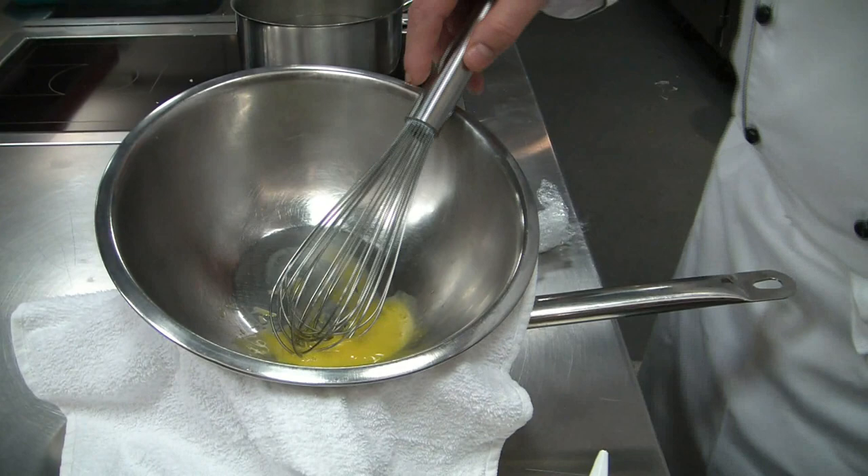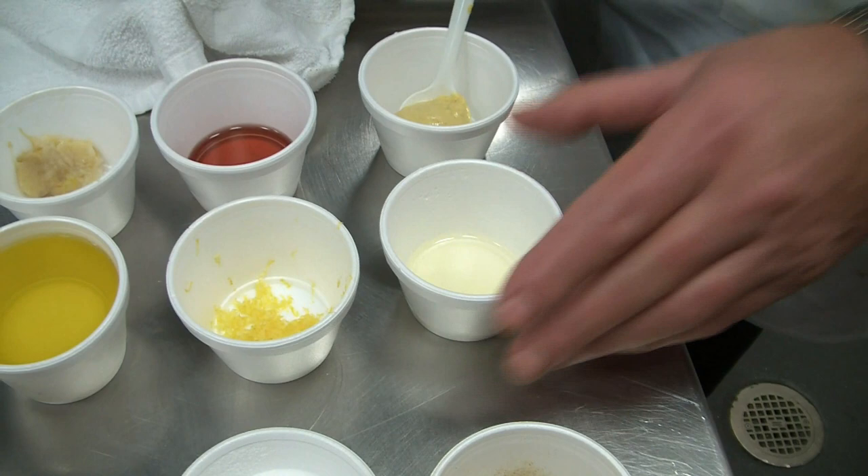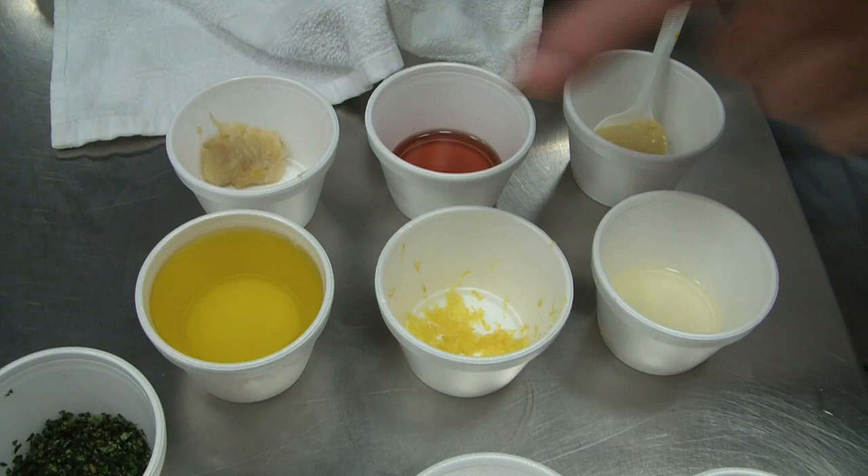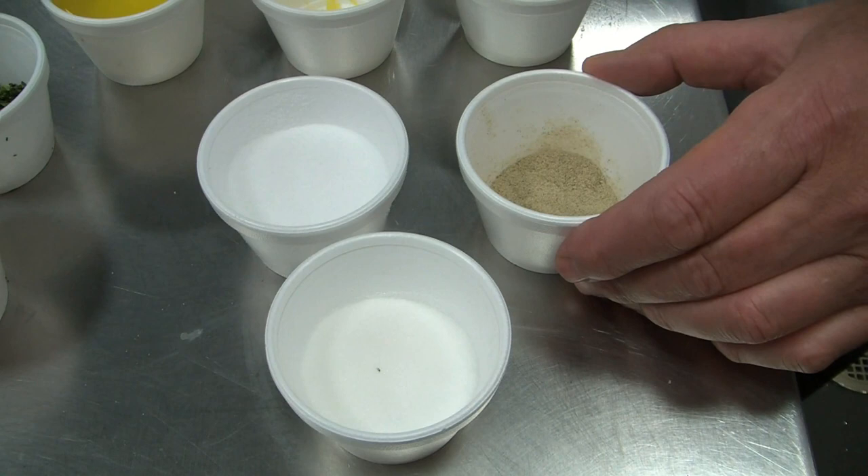Here we have Dijon mustard, juice from a quarter lemon, zest from a quarter lemon, 20 ml of red wine vinegar, a clove of garlic roasted and mashed, 80 ml of olive oil, salt, pepper, and sugar.